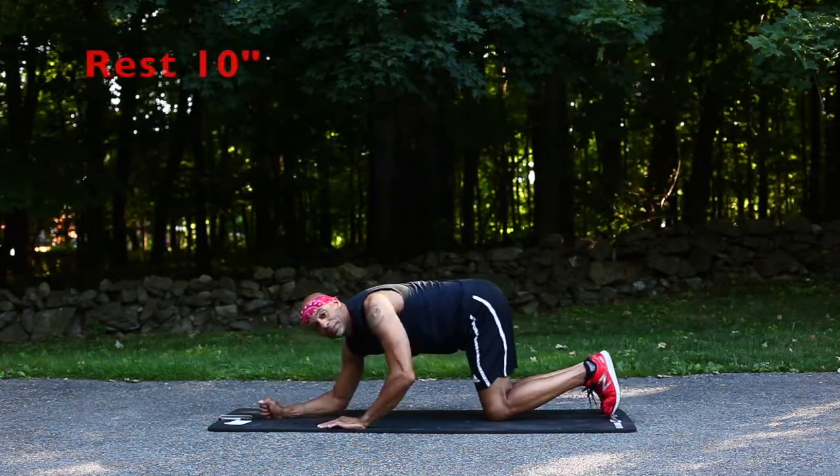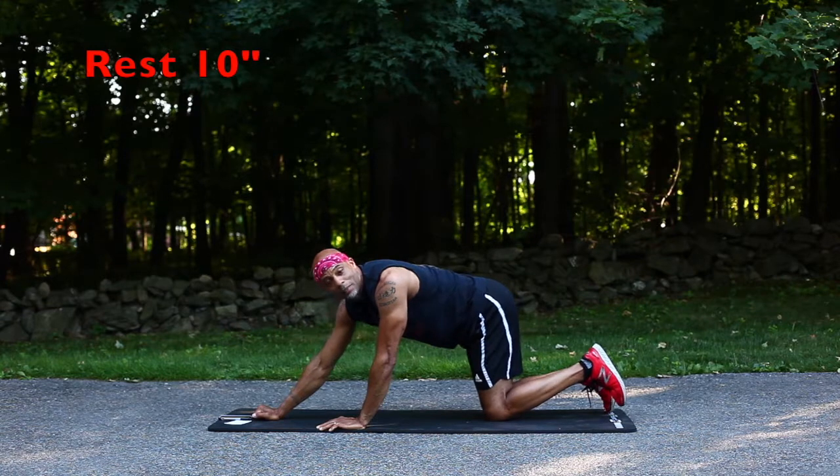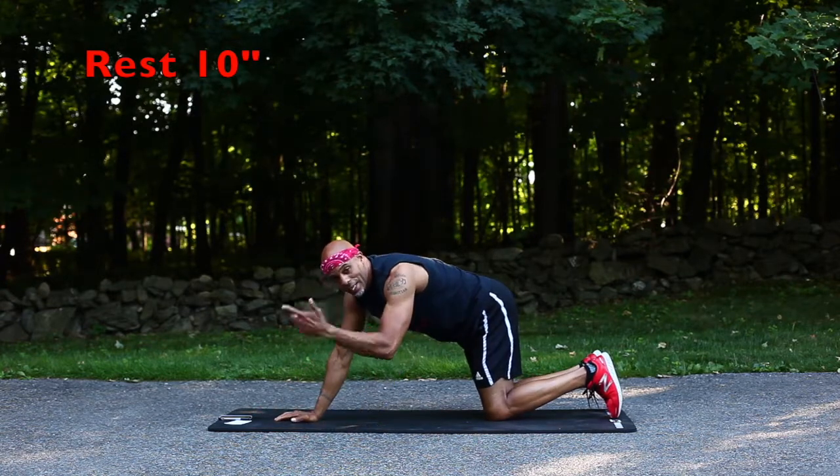Breathe. After every round we're going into mountain climbers — that's the cardio. I got the headband, so you know it's gonna get sweaty.